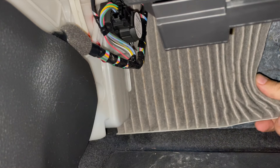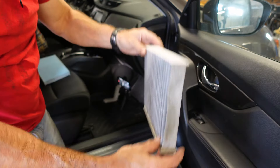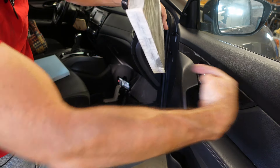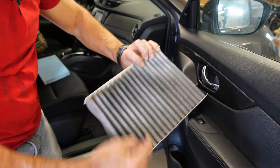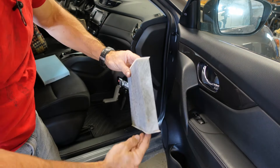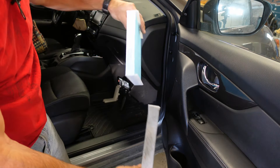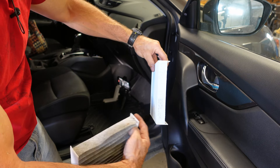Everybody seemed to have a real hard time getting that out of there. This is the cabin air filter — I pulled it out like that, saying air flow that way. The dirtiest spot should be the way the air's flowing, so I was wrong in the beginning — it's going that way. I gotta put this new one on so the air arrow is facing toward the back of the car.